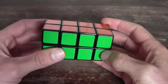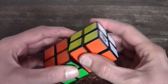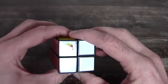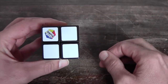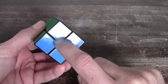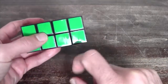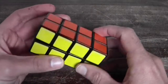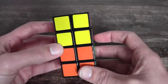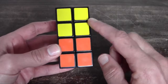Before you start solving or scrambling it up, I have to tell you some things about this cube. The color scheme is a little bit different, so it's not like a normal 3x3 or 2x2 cube. Opposite to white in this case is blue, opposite to red is still the same — orange — but opposite to green is yellow. When you solve the cube, you could actually say it's two pocket cubes or 2x2 cubes stacked.